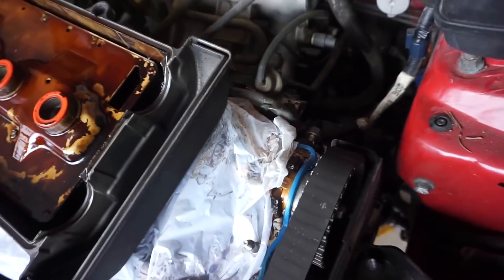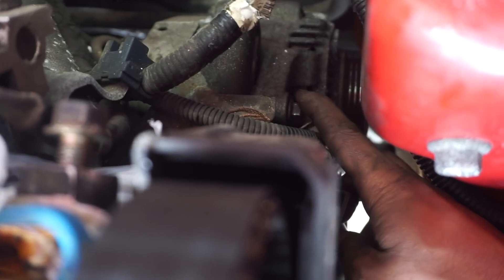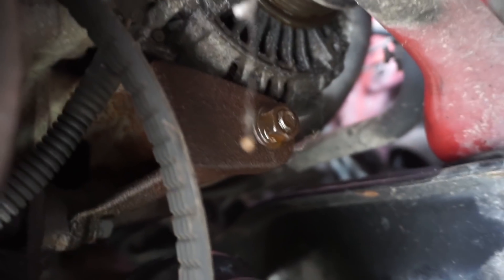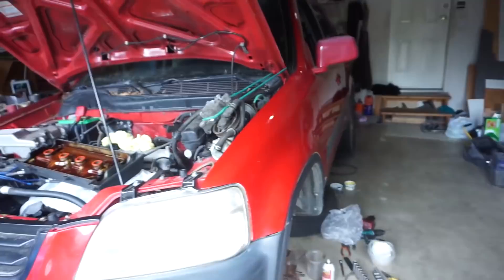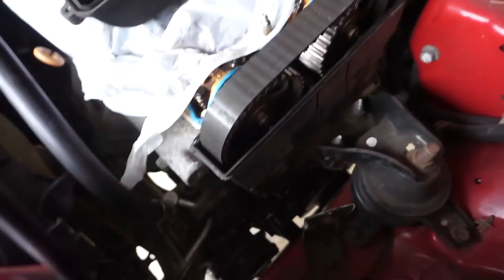The alternator belt isn't too bad. You'll have a 12 or 14 millimeter nut — back that out a couple of turns and spray it with lube because it's going to be sliding. Underneath, there's an alternator nut on the bottom — that one's a 14. Back that one out a little, spray it with WD-40, and rock the alternator. Just make sure you don't pry and bend it, but rock it enough to start moving, then you can pull that belt out. Label both belts and drop the torque mount.